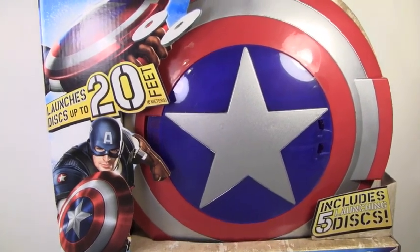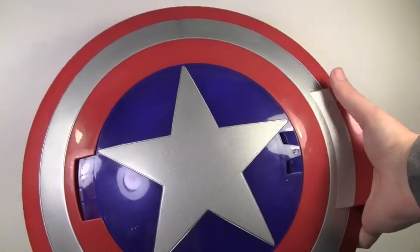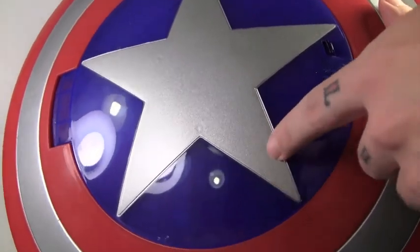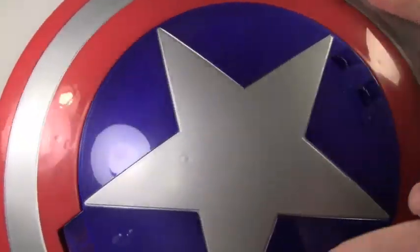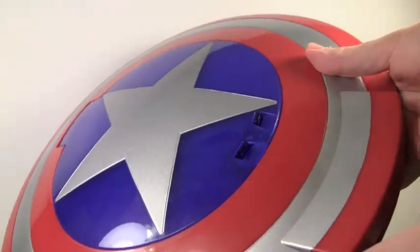Let's give some enemies some stars and stripes. Let's open up the disc-launching shield. The paint on here is pretty good — sparkly, like a silver-whitish for what should be the white. And the blue and the red are just basic red and blue plastic, but the right colors for America.